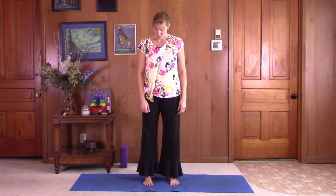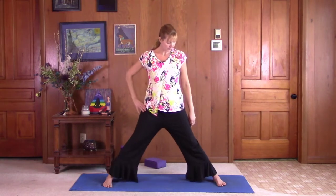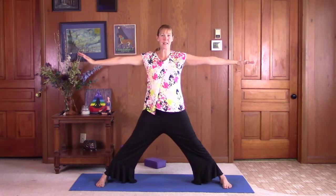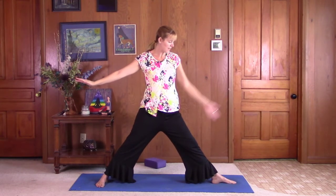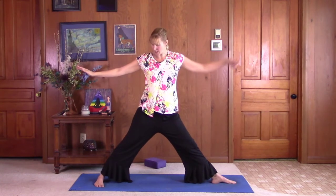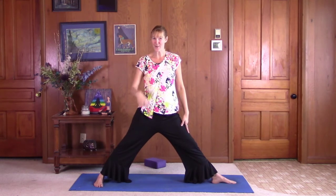To start, we want to have our feet three and a half to four feet out. A good rule of thumb is to bring your arms out and try to get your feet under your wrists — that's a super wide stance, so if you're an advanced yogi, go for that. Pivot the right toes out so they're pointed straight to the side, line the right heel up with the back heel or arch, and turn the left toes so they're pointed straight in front of you.